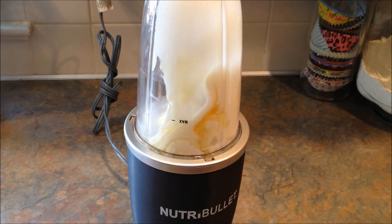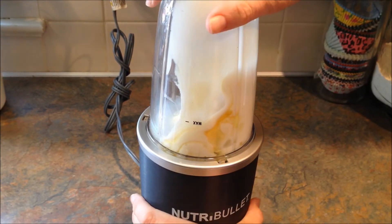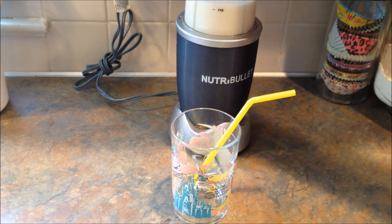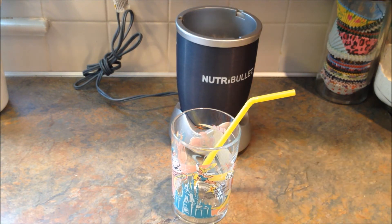I put the extractor blade on and I've got it on my Nutribullet. Whoops, I hit the camera. Okay, so it's done and that didn't really take very long, just probably 30 seconds or so.